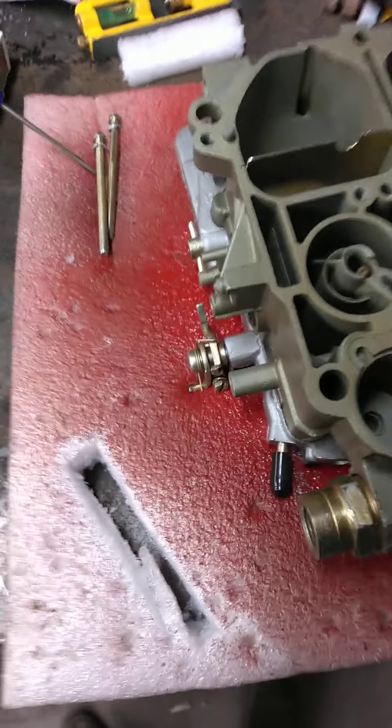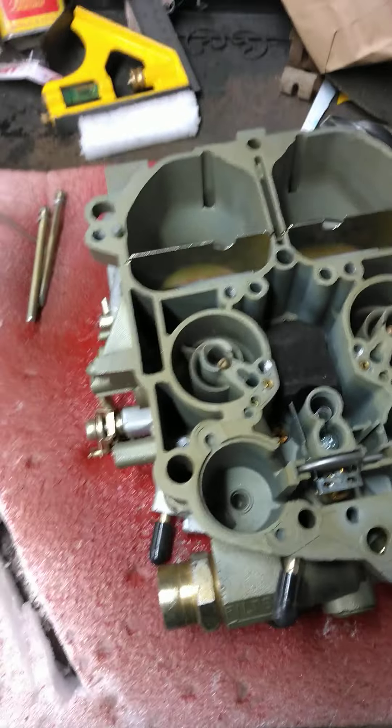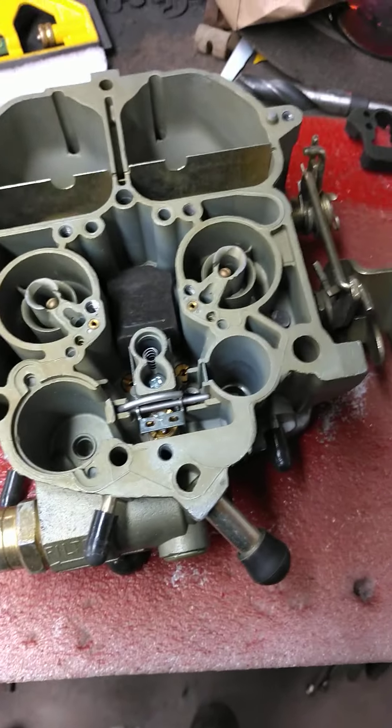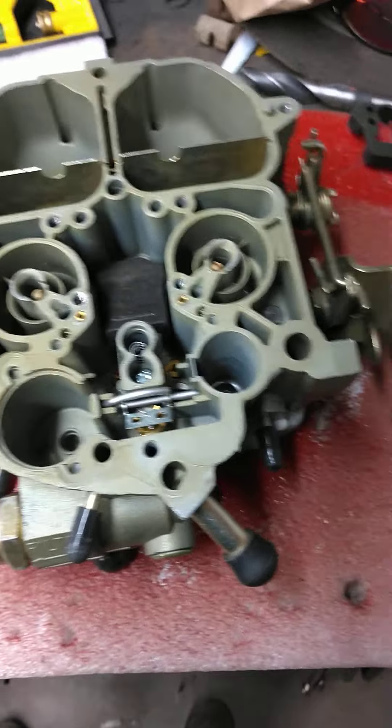This is why I say never put a brand new carburetor on out of the box. Never open the box, take your carburetor, and bolt it on your car. Luckily, I went ahead and decided to get into this thing. I'd have had problems right out the gate on a couple different areas.